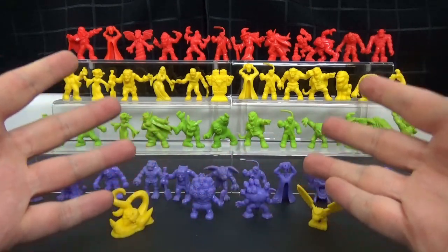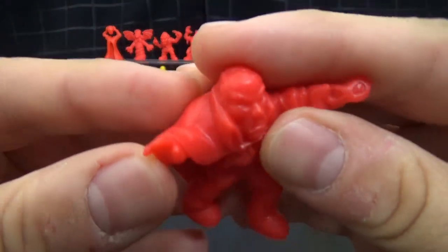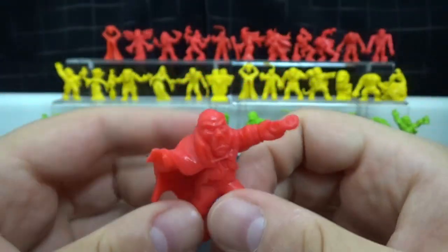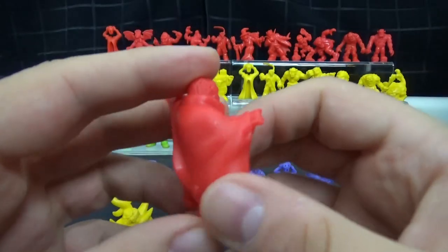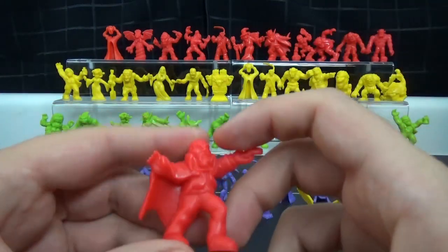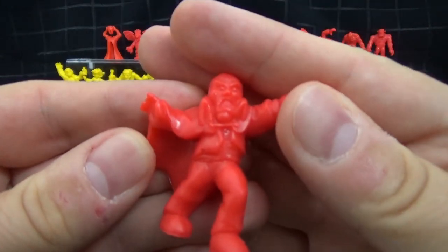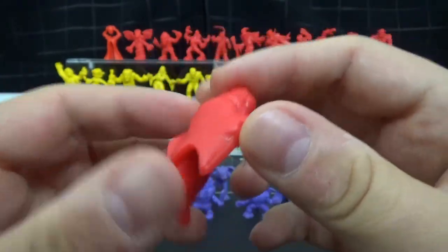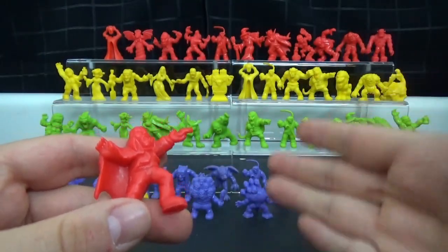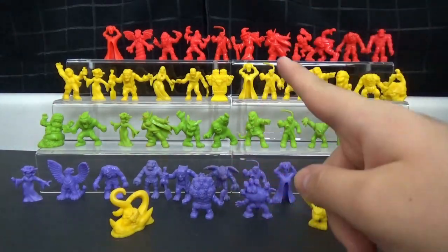Ladies and gentlemen, this is Monster in My Pocket. They were little, rubbery, plastic-y type of things that don't really show up well on camera. This one's kind of bright. They were put out by Matchbox in, I think, 1990. They're very similar to like the muscle figures, little fleshy looking, weird monster guys.